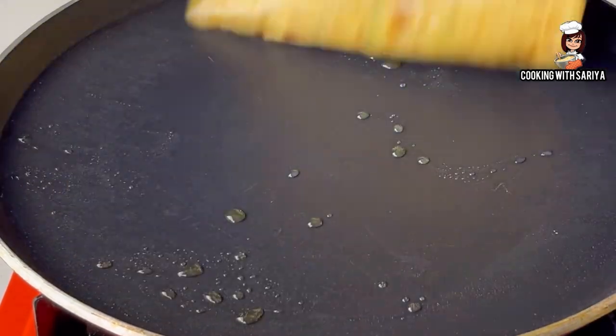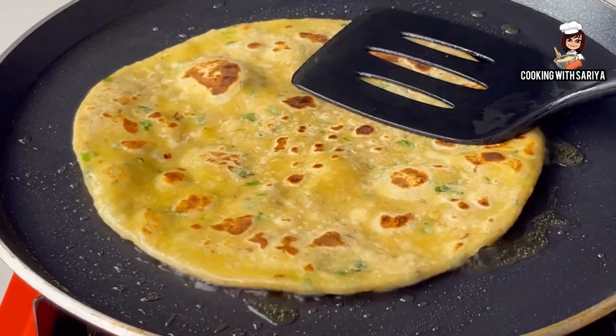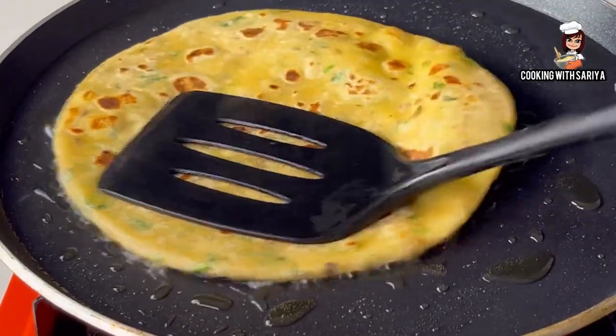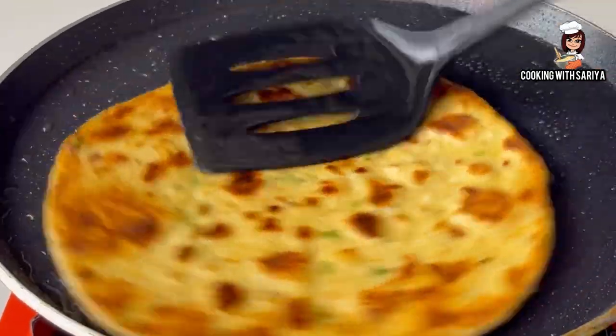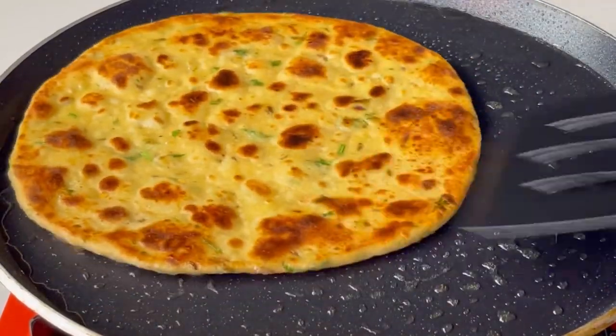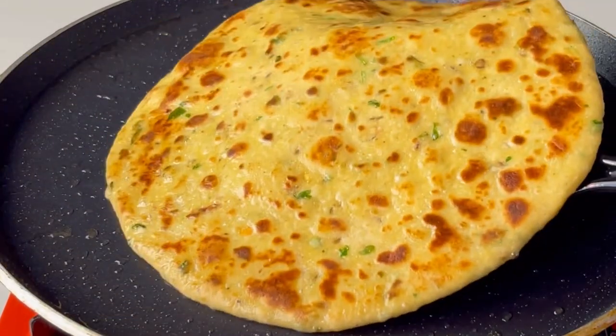This is the most easy recipe I have shared with you. You don't need to mix it for a long time — simply mix it. It is a tasty recipe. This is my recipe — simple and easy.